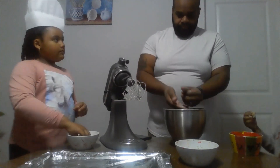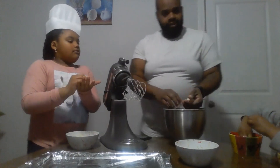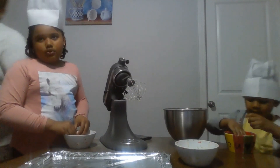I'm making a small cookie. This is how big it's going to be. Then you're going to put it back in your bowl.